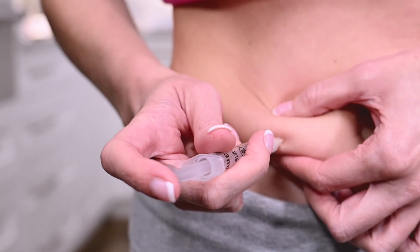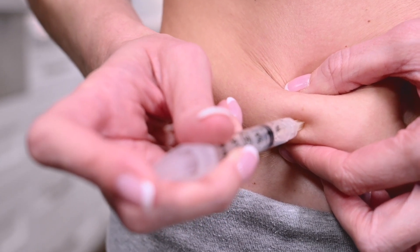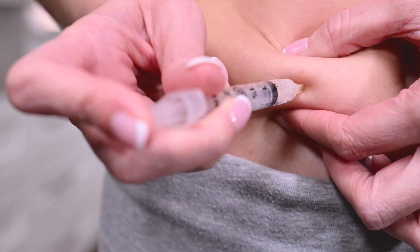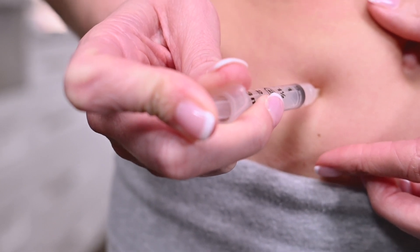Take the syringe in your preferred hand. Pinch a fold of skin between your fingers and insert the needle at a slight angle. Release the skin after the full length of the needle is inserted. Push the plunger until all the medication is administered into the injection site.